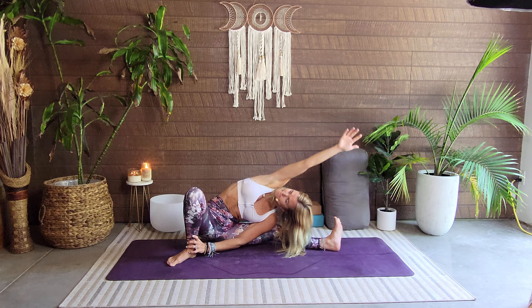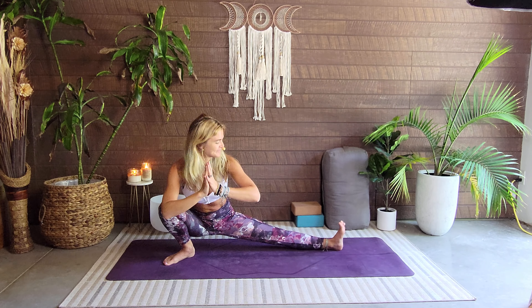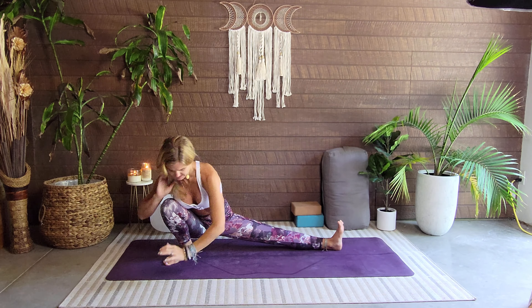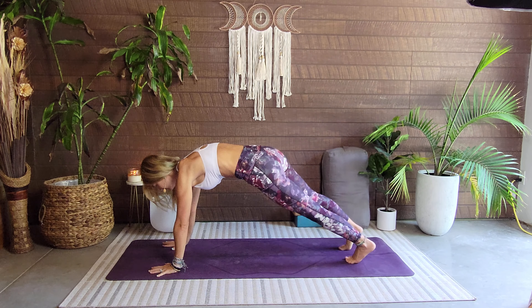Ever so slowly we come back up, hands to heart center or on the mat, back to our skandhasana. Beautiful yogi. We're going to come around to frame this foot and we're stepping it back, coming in through our plank. If you want the knees down, you're going to have the knees down.